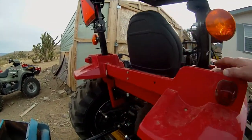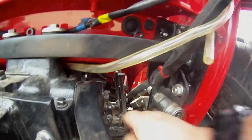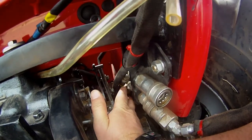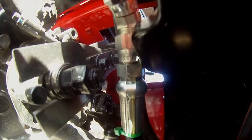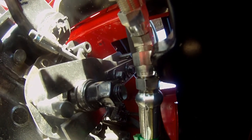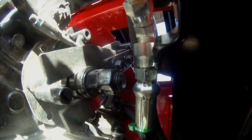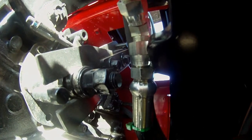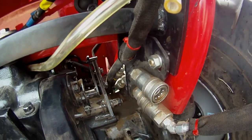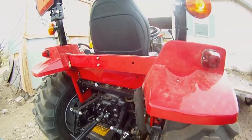Shortly after they left, I had a hydraulic leak in the back. It wasn't that big of a deal — it was just from a hose back here. The fitting wasn't tight, and I took care of that. So that was one issue.